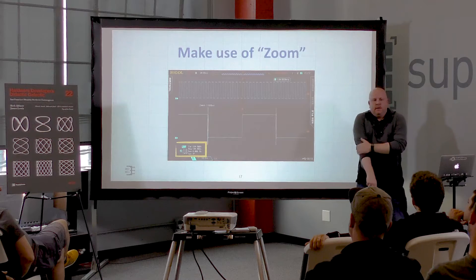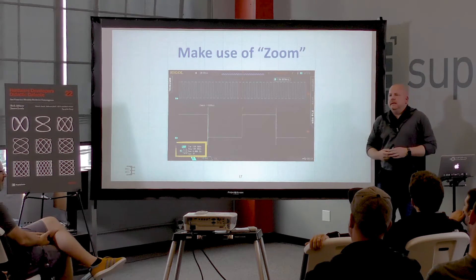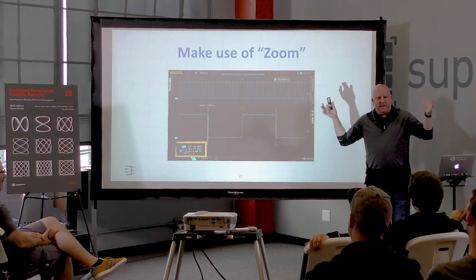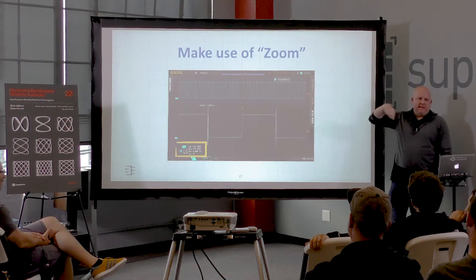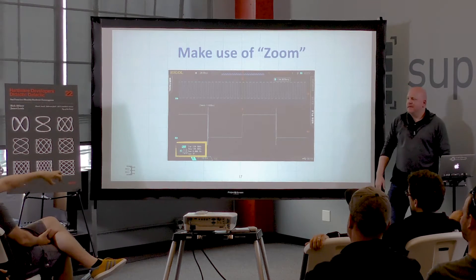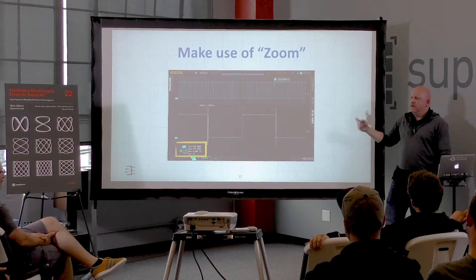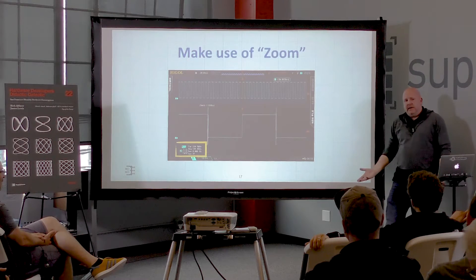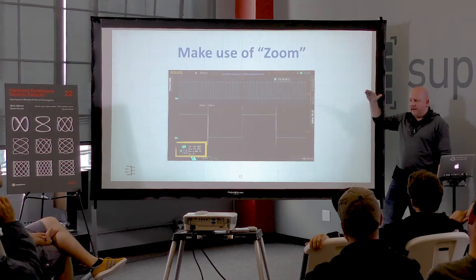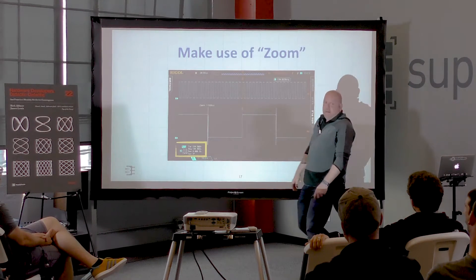My passive-aggressive comment is: be careful before you throw out the accusation that 'this scope must suck.' This is a classic example because the scope is working exactly how it was designed. We can argue whether it's a good design, but the scope is as accurate as it is. What a really good scope would do is look at the entire acquisition to determine what the whole waveform looks like, rather than just one cycle at a time.